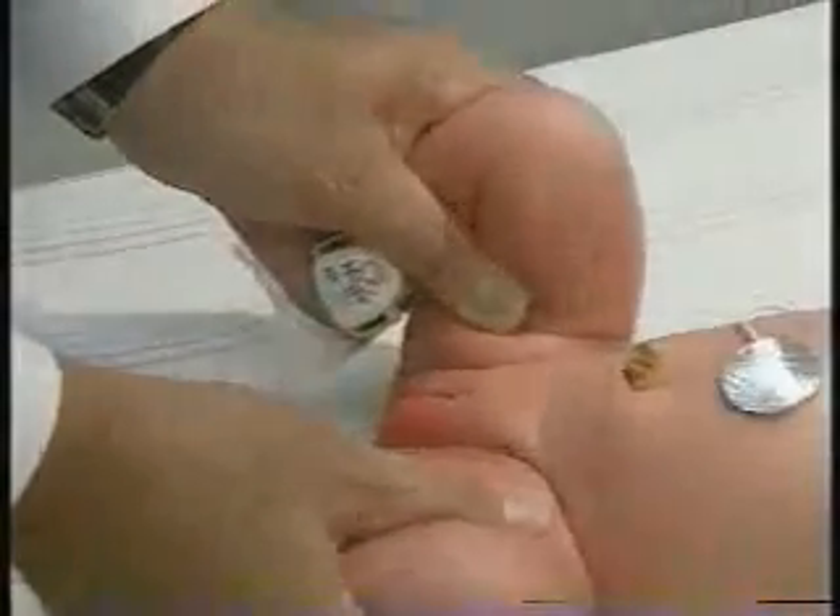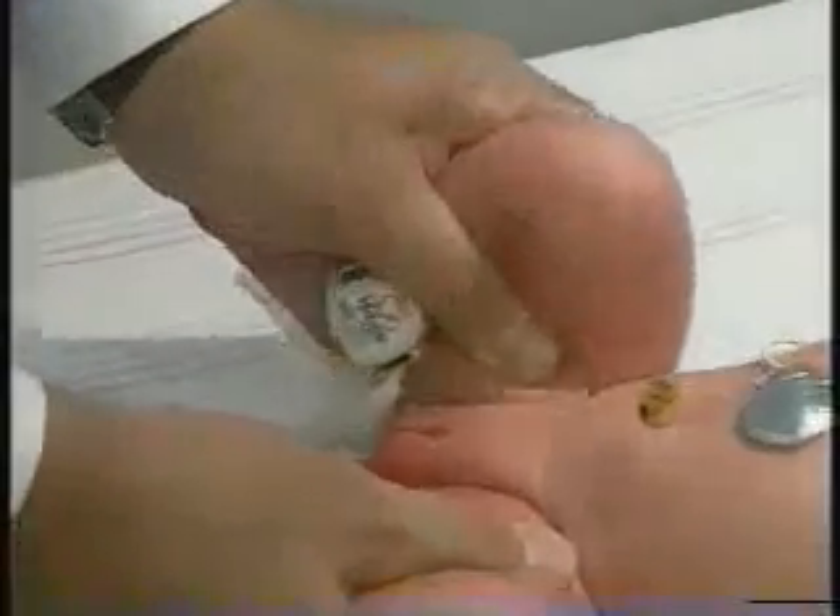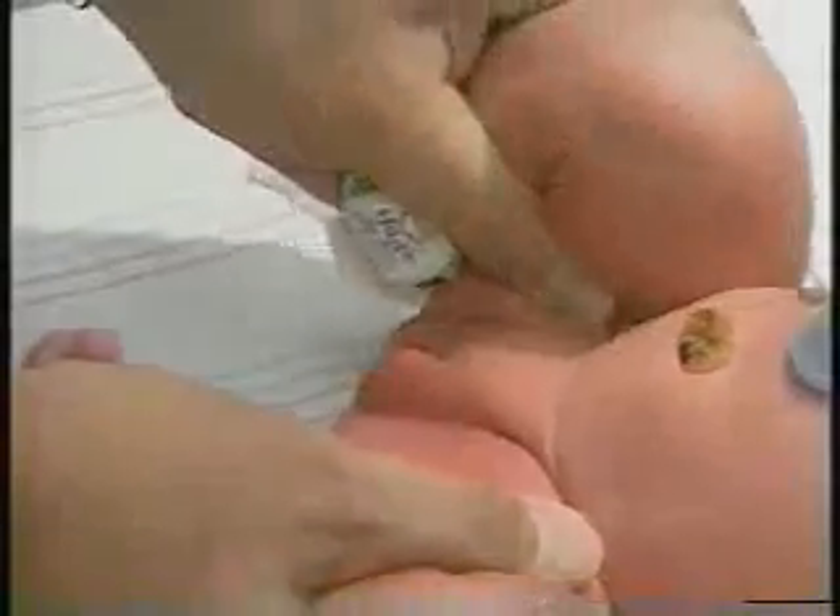We'll repeat it on the right side with the left kind of stabilized. Again we're stressing this superiorly, laterally, and posteriorly, and she's also nice and stable here.